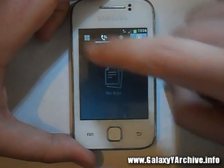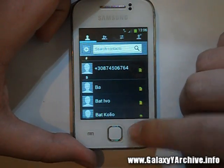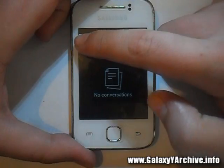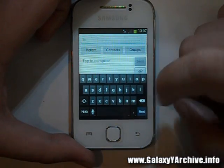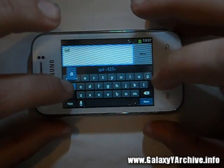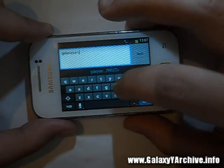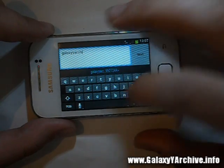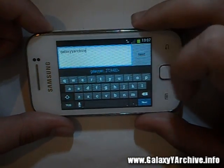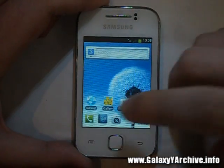The contact screen also seems modified. Let's have a look at SMS and see what keyboard we have. As you can see, it gives word recommendations — this is something I've seen in Creed's ROMs, so that's a good feature he always has added in there.